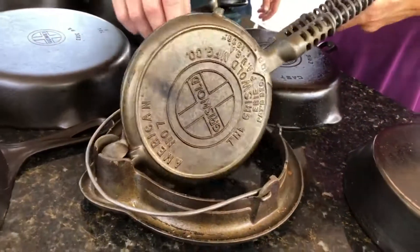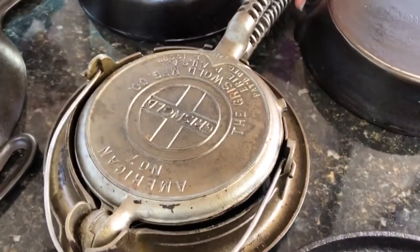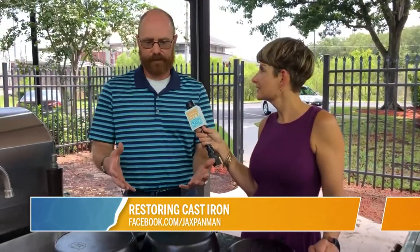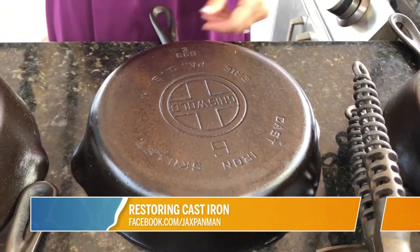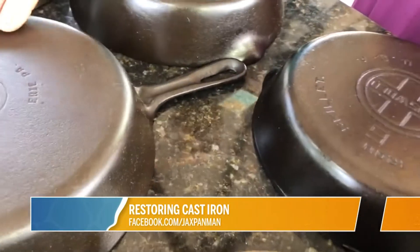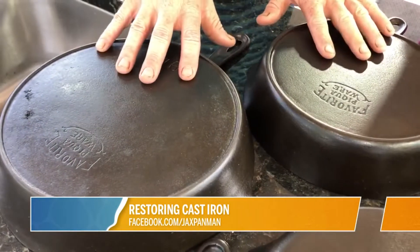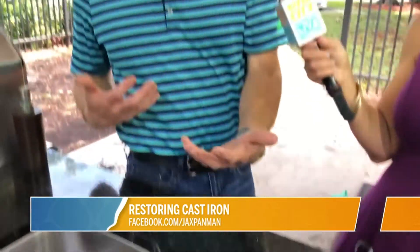Griswold was one of the high-end makers, one of the original foundries in the United States, and their pieces are very collectible and sought after. Here we have a couple of different logos from those times — this right here is what they call the large block logo, predominantly made during the 1930s. Then they transitioned into a small block logo — same name, just much smaller. This one actually has a groove in the handle, which dates it to the mid to late 1950s. These pans with an outside heat ring were probably made from the 1920s to the 1940s.